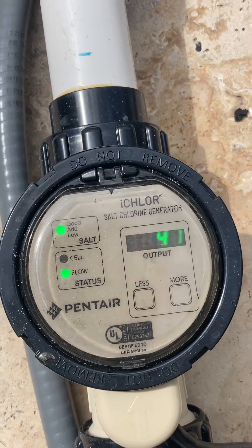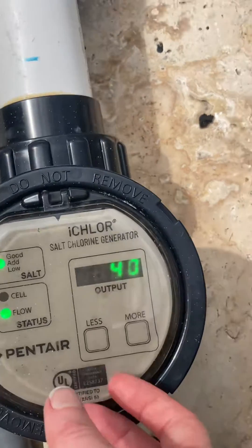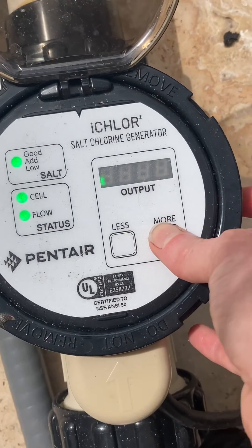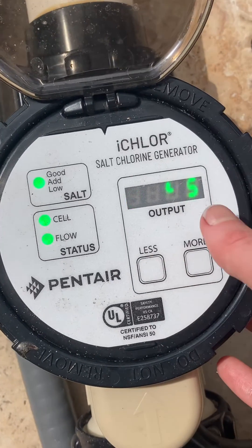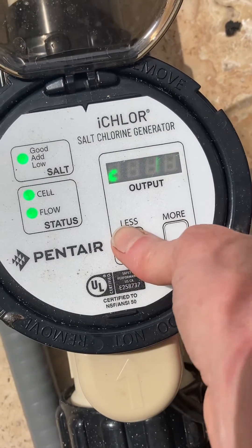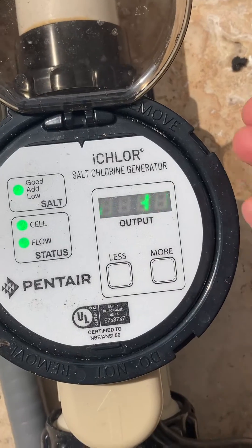If your test strips show that you're running low on chlorine, all you gotta do is just increase it to generate more chlorine. I would just increase it by five and see if that helps. Generally, for me, keeping it at 40 for my outdoor pool tends to work well.